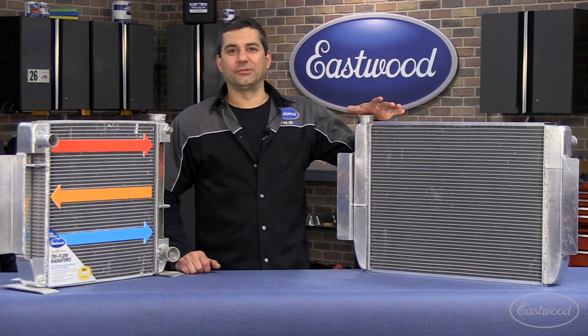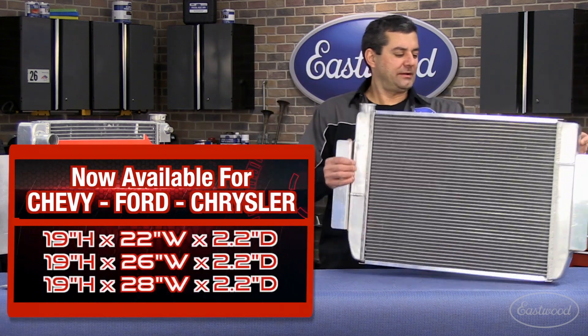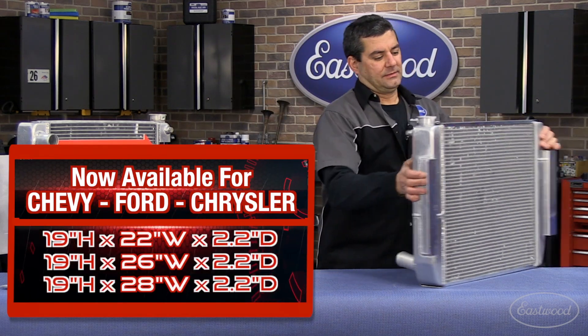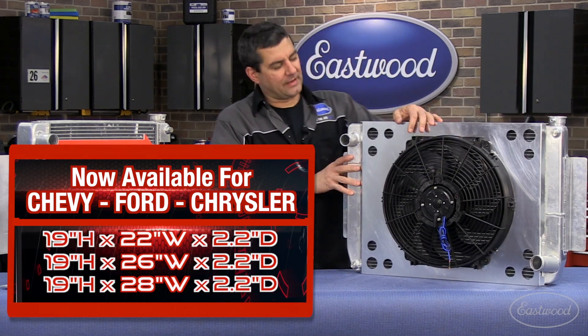And this is our solution. This is the new Max Power Tri-Flow radiator. What you got here is aluminum, universal, Chevy style units.